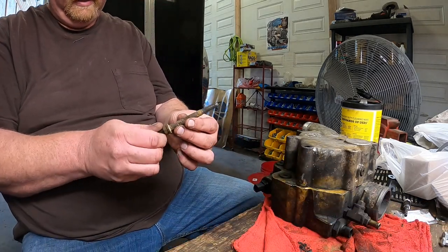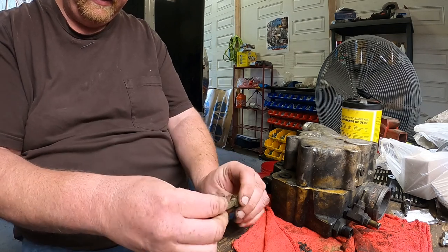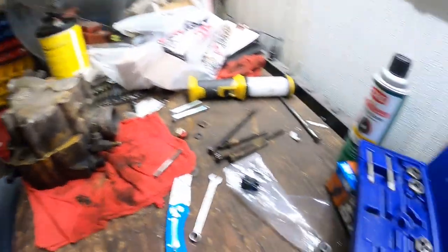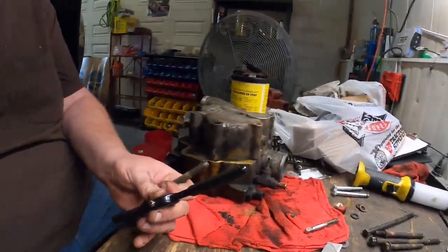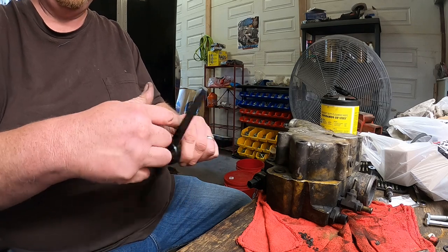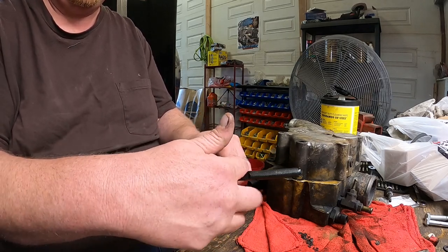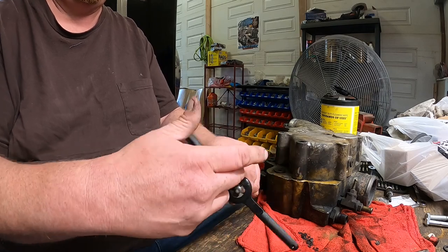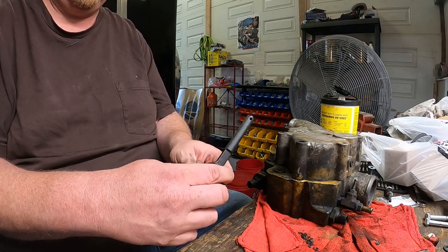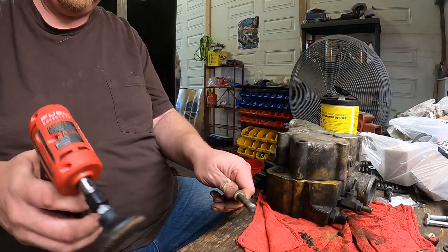When I took this all apart, these bolts came out real hard and they are cruddy, rusted, and corroded a bit, so I'm going to clean them up. What I have here is a die out of a tap-and-die set. I'm just going to take this and clean up those threads — I already did this once and they were pretty hard, but it cleaned out a lot. I'll do that to each of these.